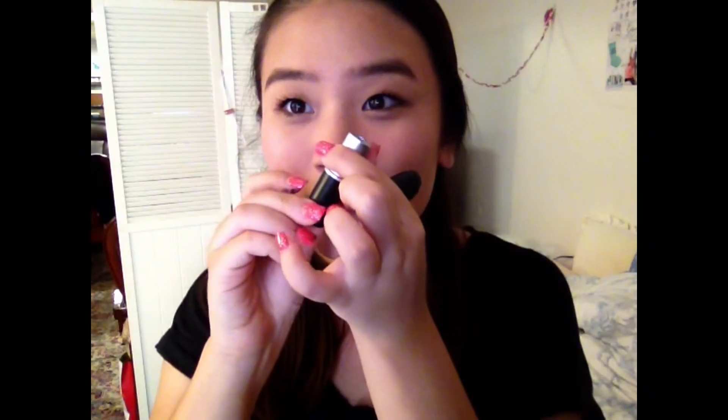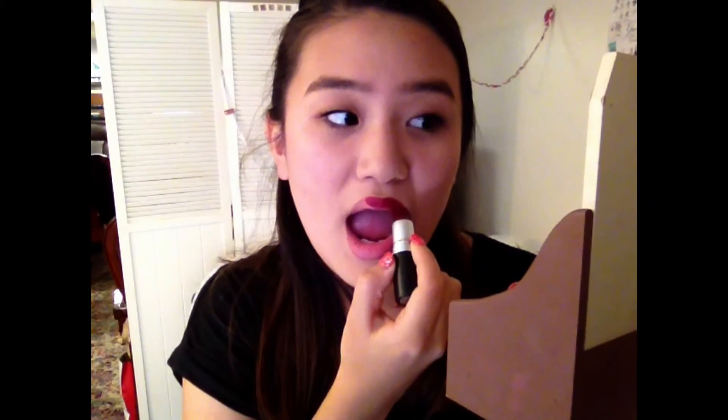This is where it gets really interesting — I love this lip color so much. This is MAC Diva. Since it is fall I just had to bring out that lip color and I'm just loving it.